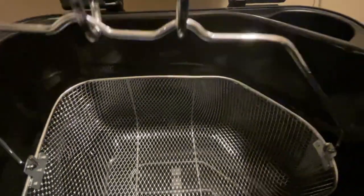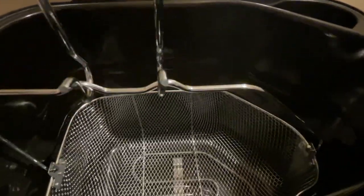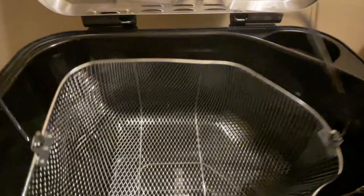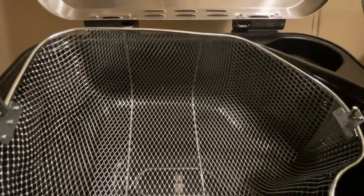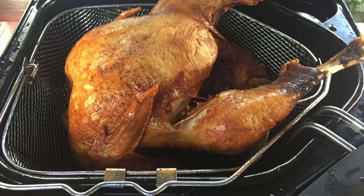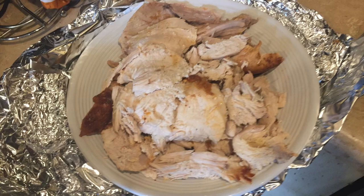Once you preheat it, you want to ease the basket in. I would suggest using some sort of heat glove. You have this little hook that allows you to drop the basket in — just do it slowly. Once it's in, you let it run its course, and then you'll take that hook and pull the basket out. You could set it up at the top of this fryer and it'll let that grease drain. Once that drains, you could take it out and let it rest, and you can cut it up however you like.